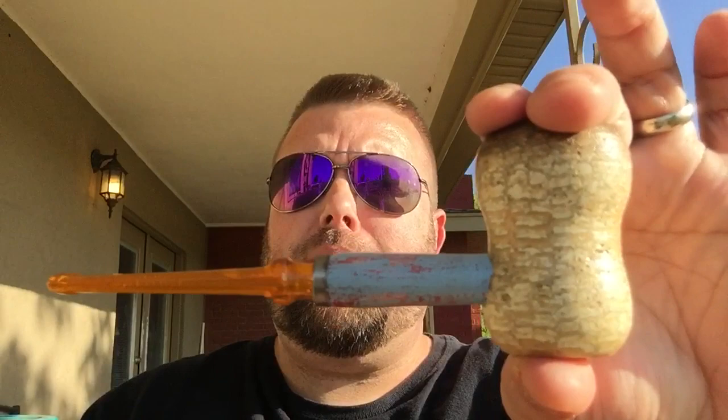Brace yourselves for a highly entertaining video — that's a guarantee. For housekeeping, I've got the rusticob sent to me by the rusticobbist himself, Mr. Paul Hooper.